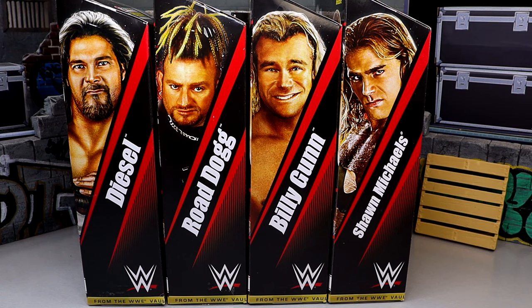It makes a lot of sense. You love it, you hate it. I think it's a pretty damn good idea — I think it's genius — I just don't think we need 762 re-release waves like we're seeing nowadays with Mattel. Regardless, we are getting into our second wave From the Vault: Diesel, Road Dogg, Billy Gunn, Shawn Michaels.